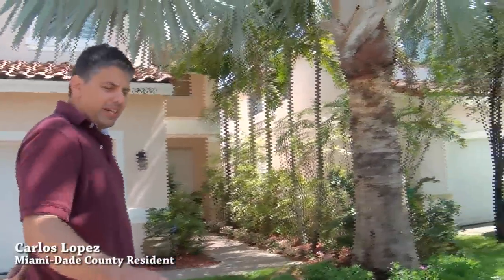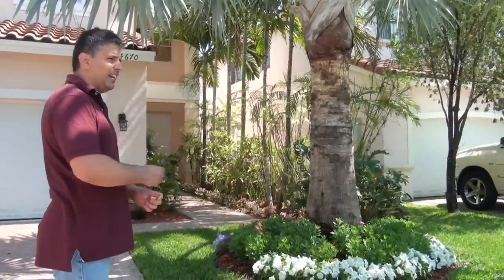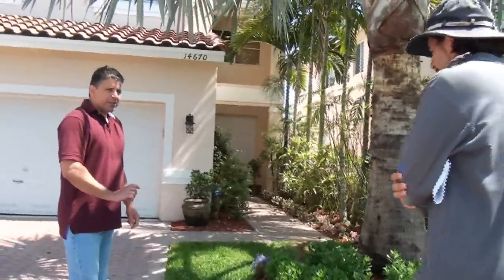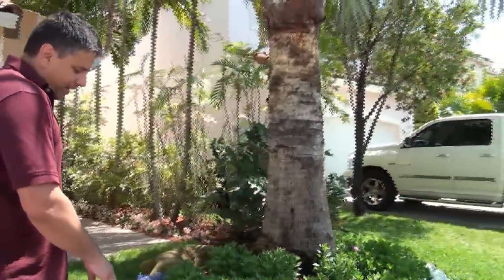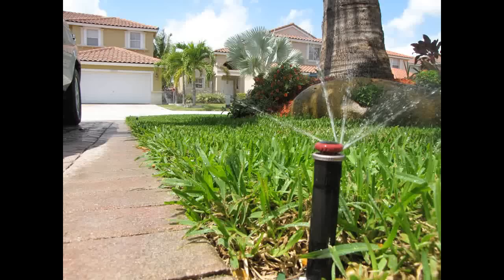What I did was I went ahead and changed the sprinkler heads and the sprinkler body itself. I installed sprinkler bodies that already regulate the pressure, which optimizes the sprinkler head. The heads I put on there were rotator heads. I replaced the existing ones and added one additional one to make sure I have full coverage.